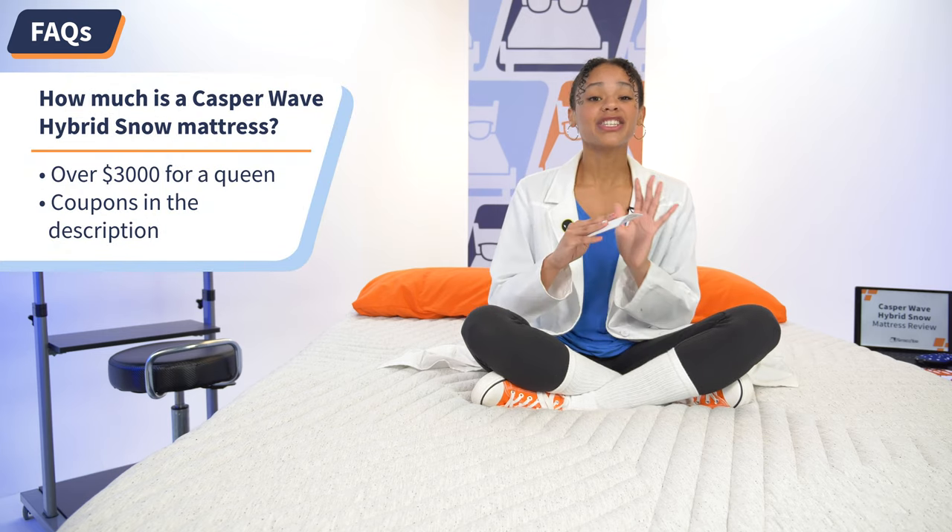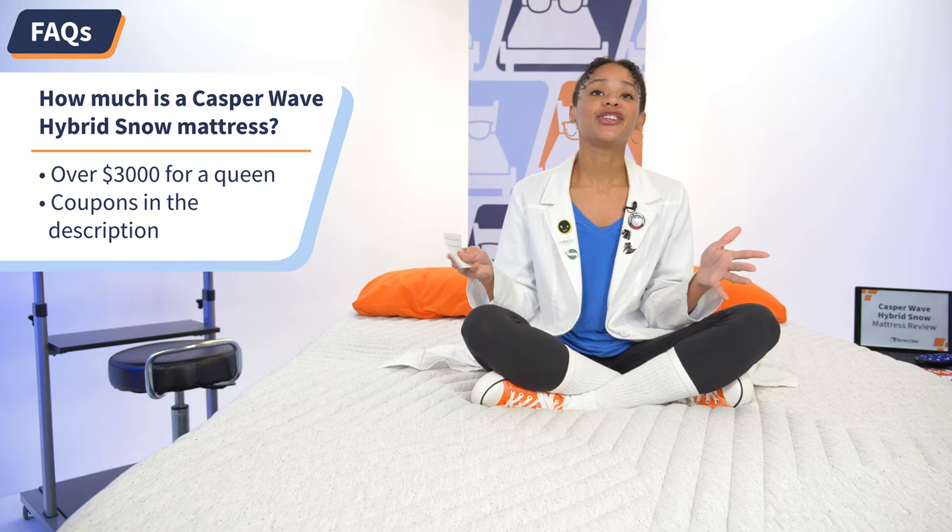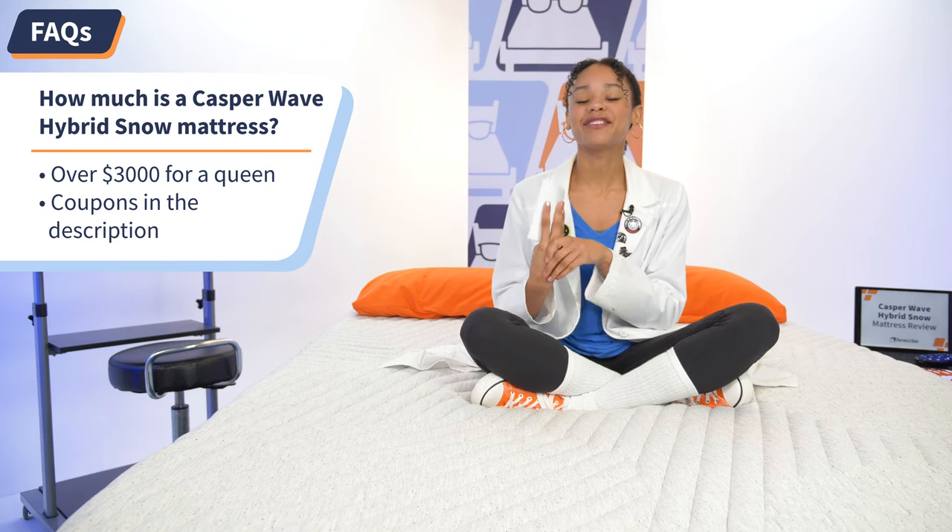And finally, question number three: How much is a Casper Snow mattress? This is certainly a luxury mattress, at just over $3,000 for a queen. But if this sounds outrageous to you, we have some Casper coupons in the description below. If I didn't get to your question this time around, go ahead and drop it in the comments and I'll get back to you ASAP.